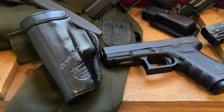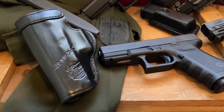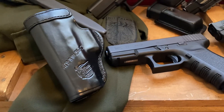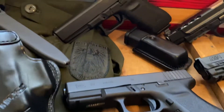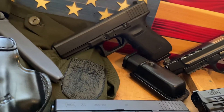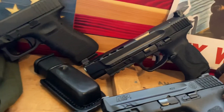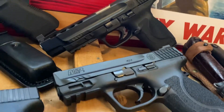I carry it in a leather Don Hume holster — I'm not really a fan of Kydex. I enjoy leather; it's comfortable and it's what works best for me. Up here we have the Glock 17, also a Generation 3, and the Performance Center M&P9.